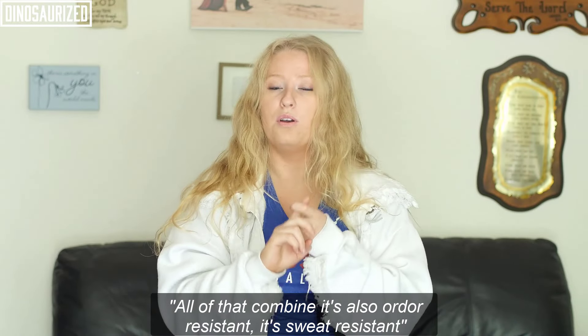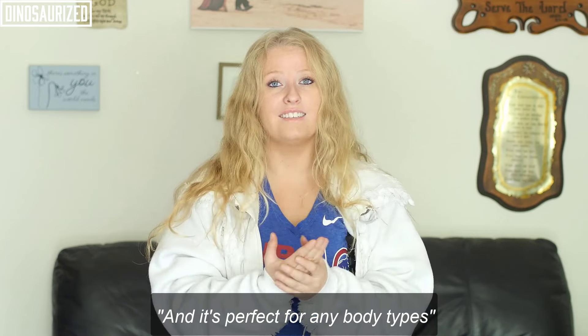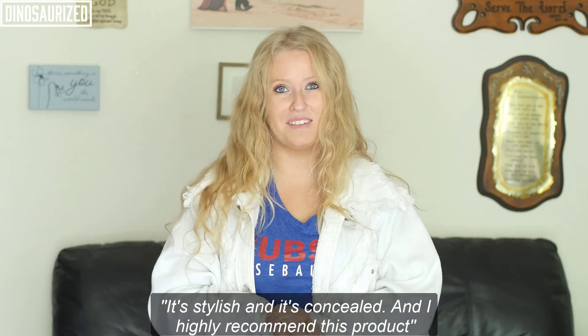All of that combined, it's also odor resistant, it's sweat resistant, and it is perfect for any body type. It's stylish, it is concealed, and I highly recommend this product.